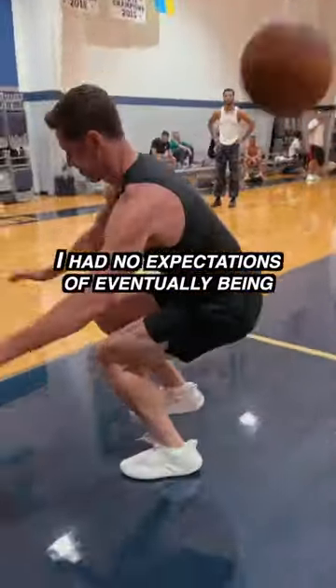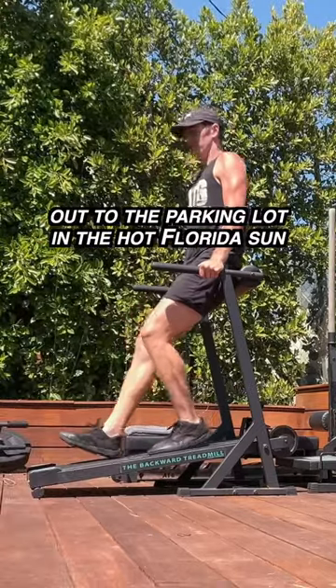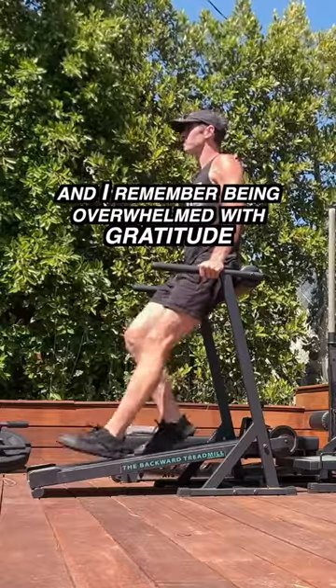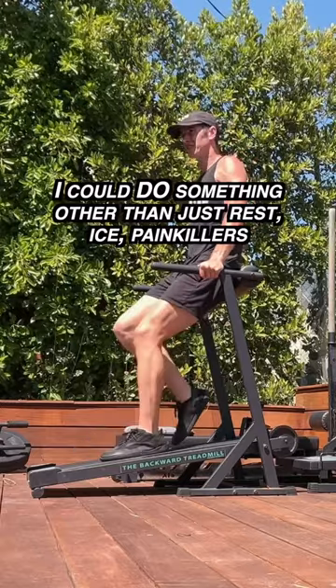I had no expectations of eventually being resilient and flexible. I remember to start sessions, I'd take this little metal sled out of the gym, down the elevator, out to the parking lot in the hot Florida sun. And I remember being overwhelmed with gratitude because the more I did this, the less my knees hurt. I could do something other than just rest, ice, painkillers.